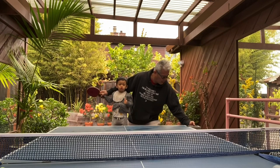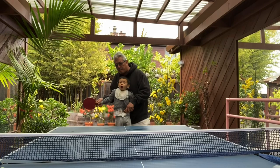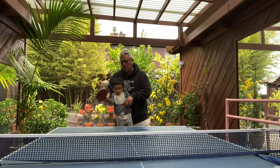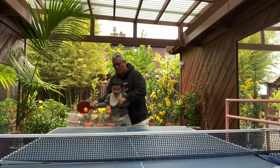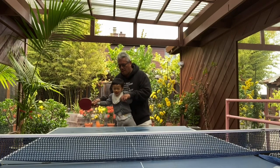Shoot. Look at the ball. It's coming. Look at the ball. See?